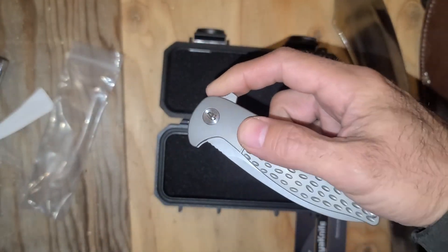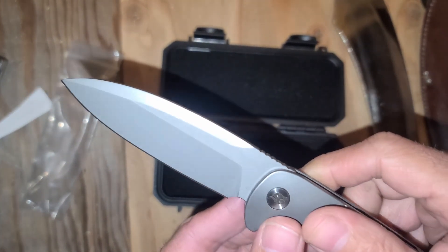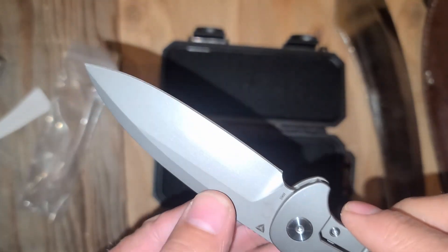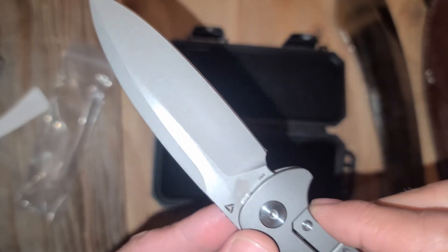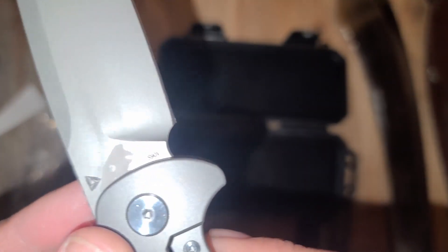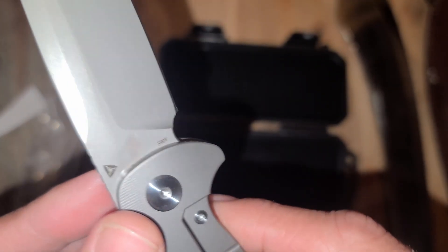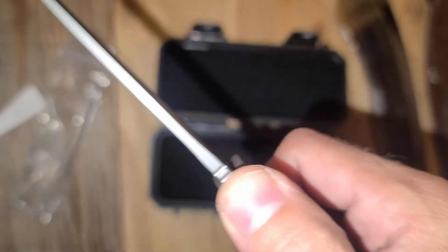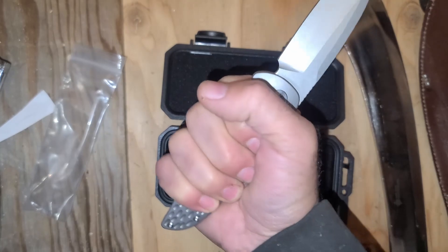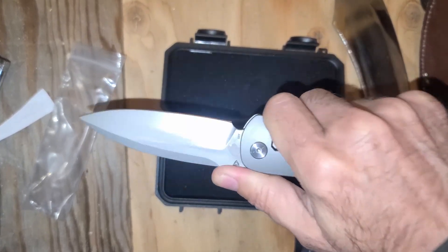Nice, let's try it. First flick — oh yeah, that's sweet. A little juicy stuff on the blade, that's okay. S90B steel. Feels really comfortable, it's a nice, good, comfortable knife.